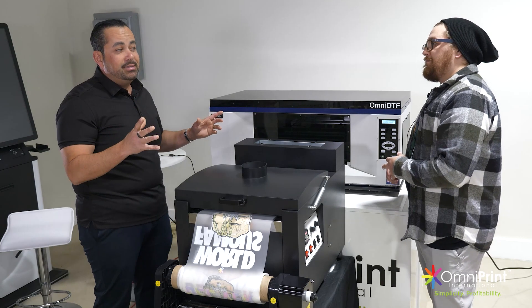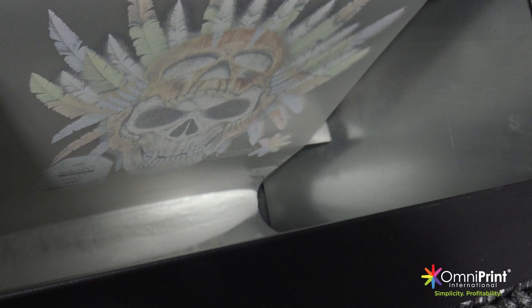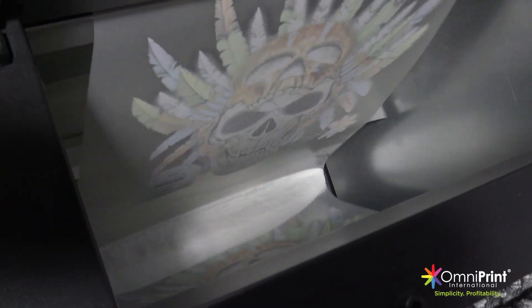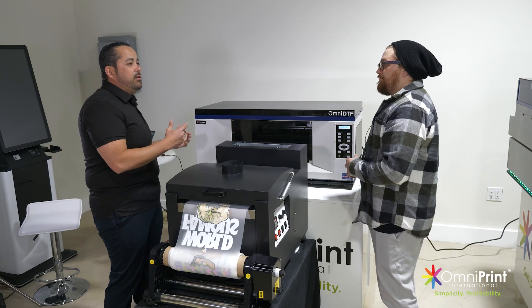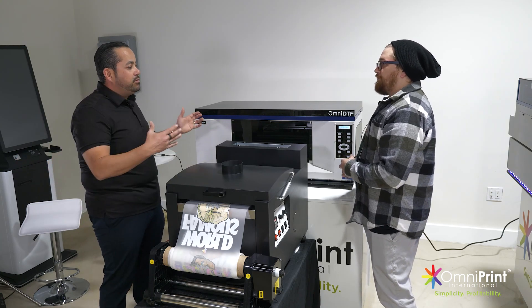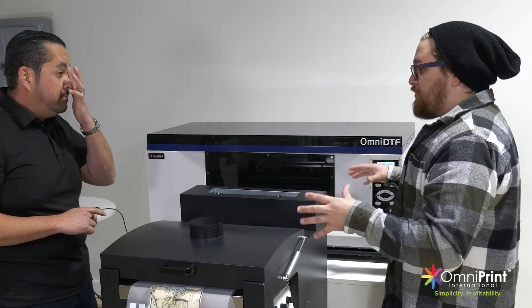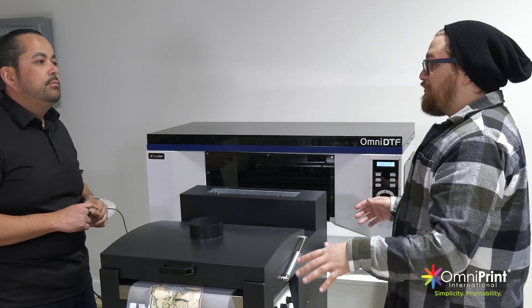The FreeJet is DTG and DTF both. The intention here was to give somebody a DTF solution that they can start off a little bit less expensive than you would with DTG and DTF capabilities. So a smaller entry point for a lot more people.